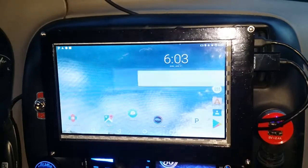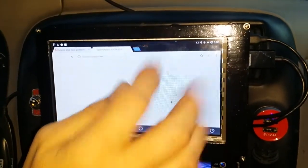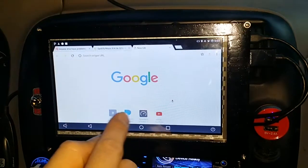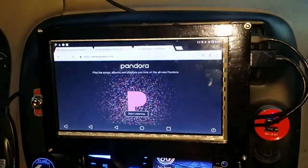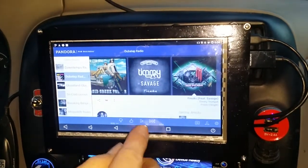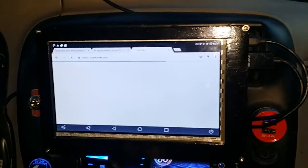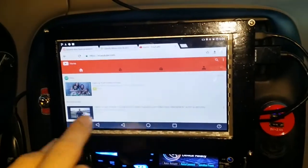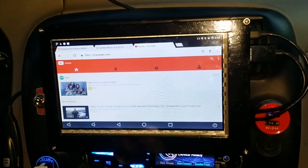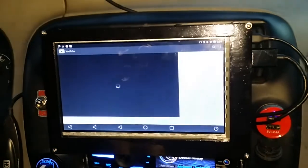Of course we have an internet-connected system here. So we can go to Pandora, which takes us back to the app. We can also go to YouTube, which we also have the app for. We're just going to play whatever video here — let's see what we've got. Raspberry Pi video, that looks good.